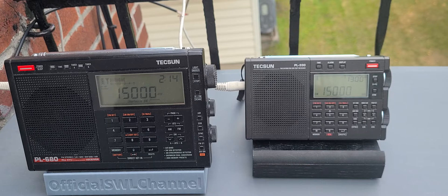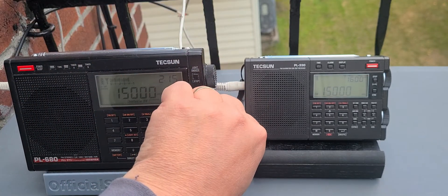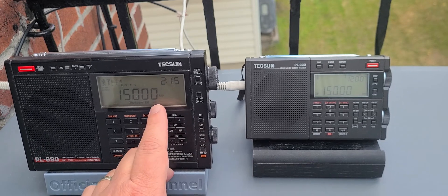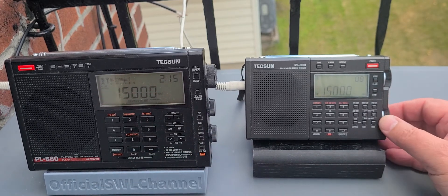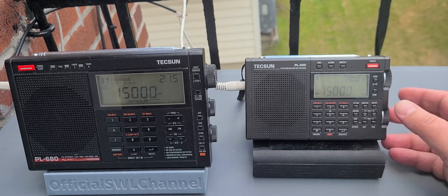But the PL-680 doesn't have all the flexibility that the Tecsun PL-330 has in bandwidths. On the PL-680, the bandwidths are simply wide or narrow — just two settings only. When you have the Tecsun PL-330, because it's DSP-based, that chip gives you more flexibility.